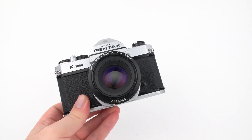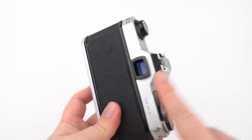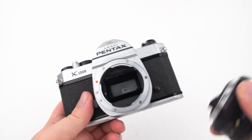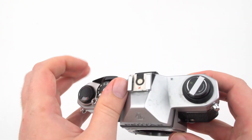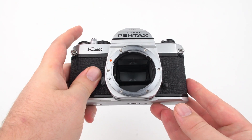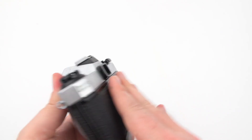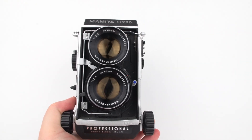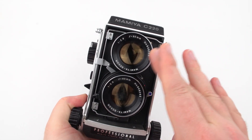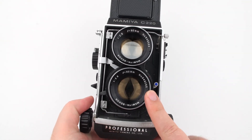When you take a photo on an SLR, the mirror lifts up out of the way and the shutter door opens to expose the film. This is different from a TLR or twin lens reflex, which has two lenses: the top one for the viewfinder and the bottom one to expose the film.